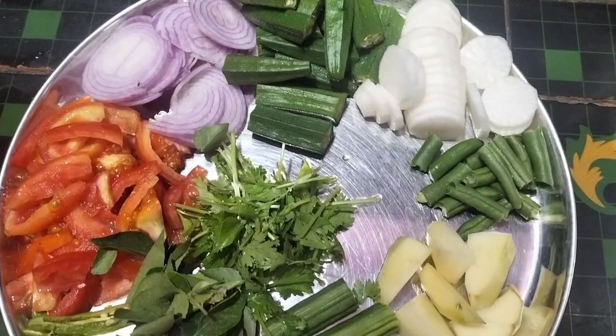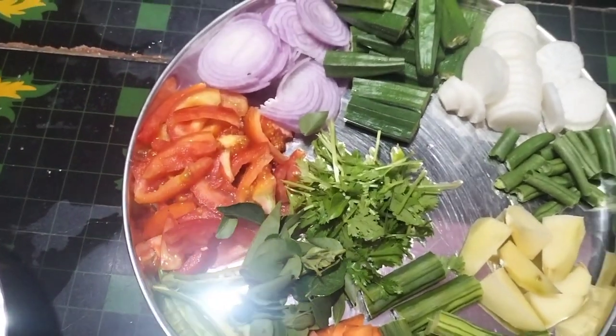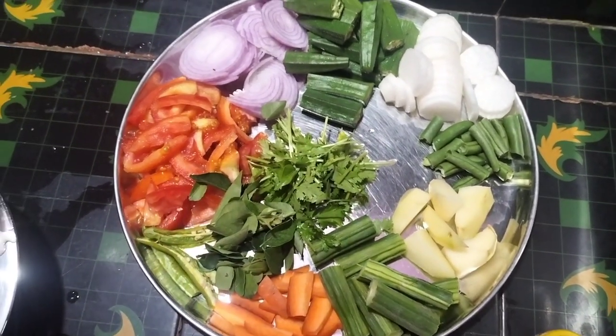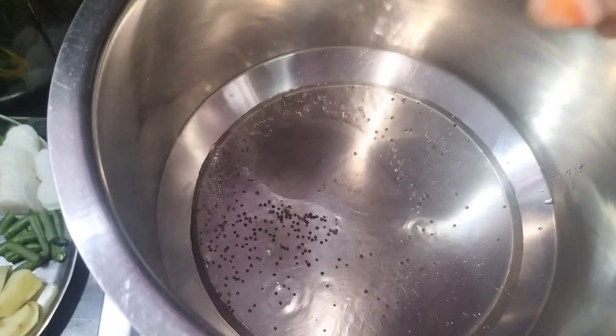We are going to put some sambars on it: first pepper, potatoes, tomatoes, vegetables, and carrots.